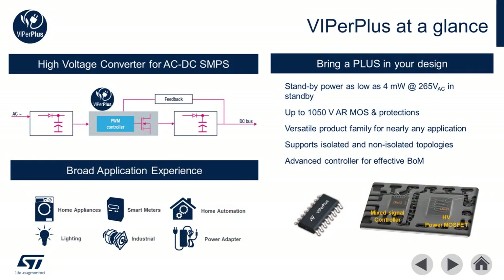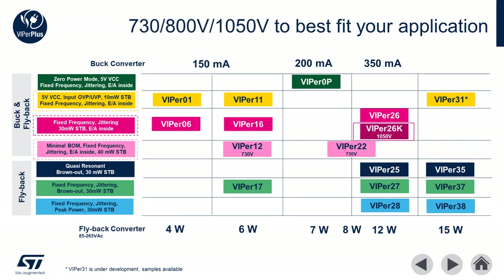Viper Plus is a family of high voltage converters for AC to DC switched mode power supplies. Viper Plus simplifies AC to DC converter designs by integrating a mixed signal controller and a high voltage MOSFET. Today we're going to focus our attention on Viper 01, 11, and 31 for low power applications.